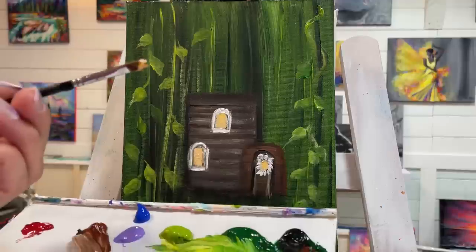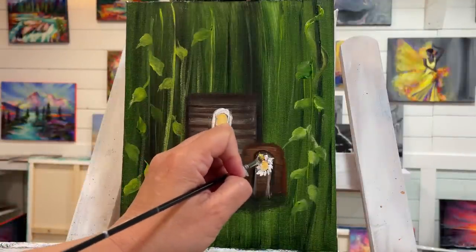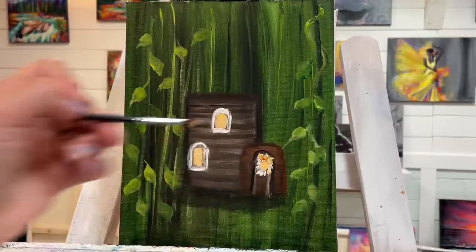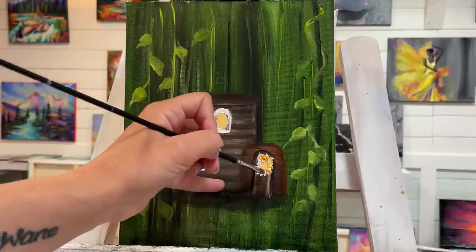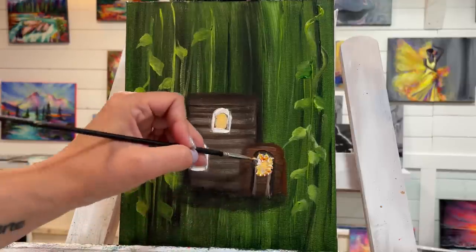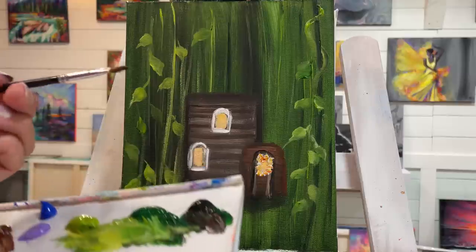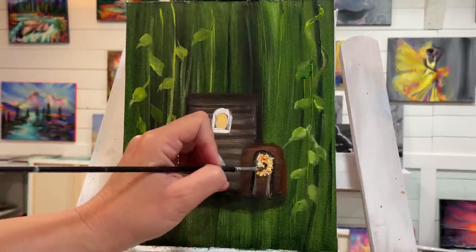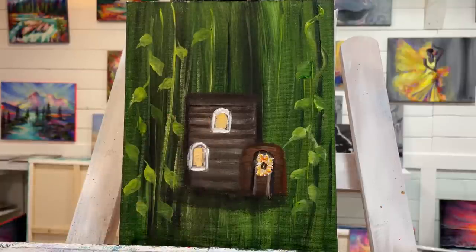Taking a little scoop of orange and yellow — just a dab — gentle little pushes and taps. Then I'll take a little bit of black, brown, and dark green and come inside the window right in there and add a little bit of shadow.